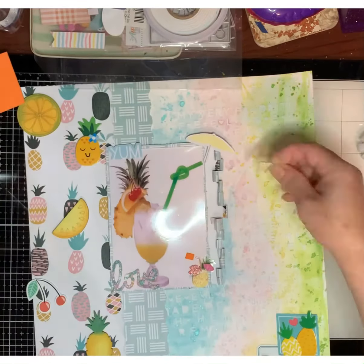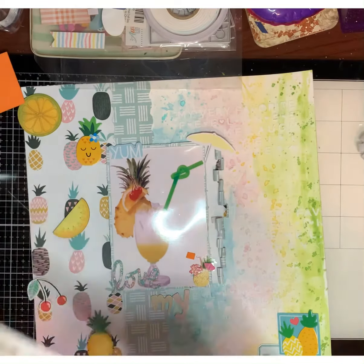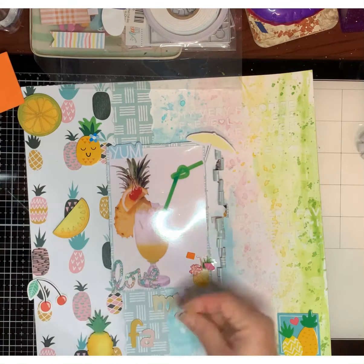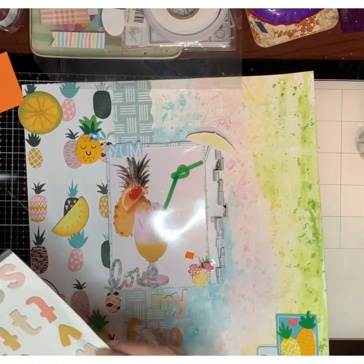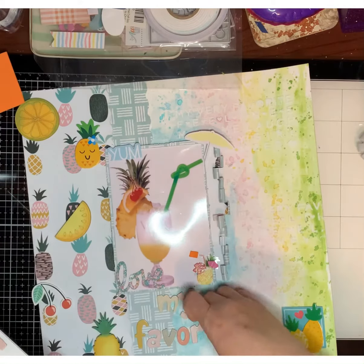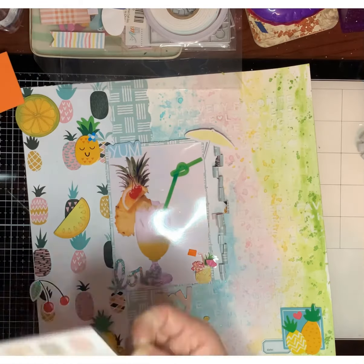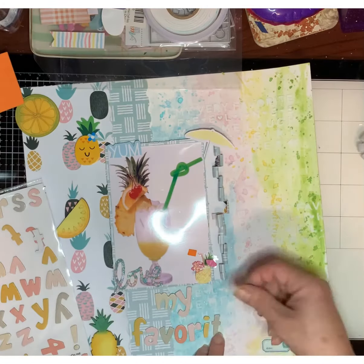Now that we've got everything situated where I want it, I also pulled out those little stickers that came from the Dollar Tree pineapple sticker sheet. I'm using these letters that I got from Tuesday Morning, and I'm gonna spell out my favorite drink — my favorite drink is piña colada — that's going to be the title.